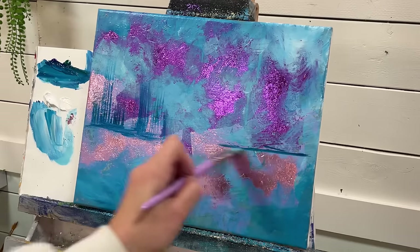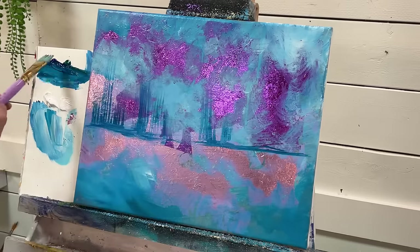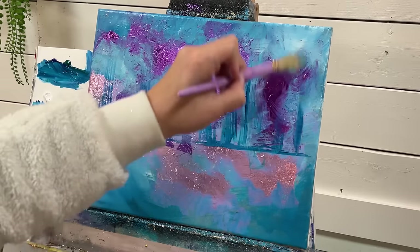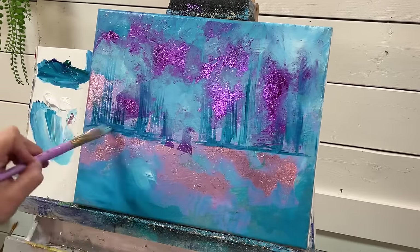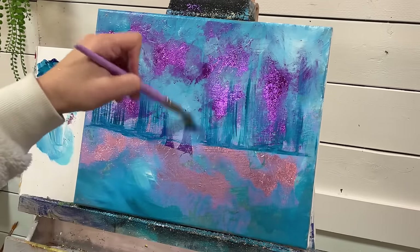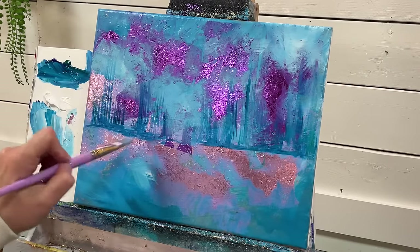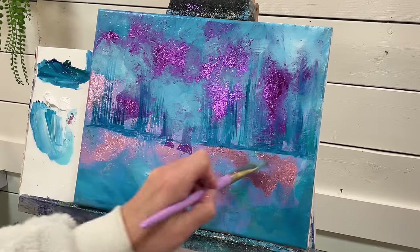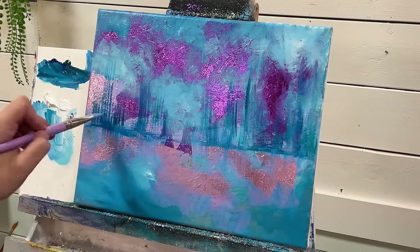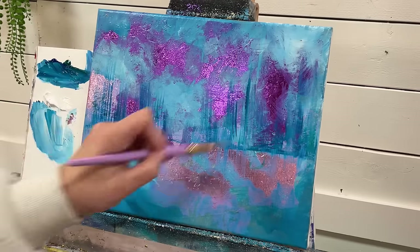We'll add some on this side as well — a little light, doesn't have to be even. We'll just start pulling these little flicks up here for kind of a start of a forest. I'm going to gently pull and sweep down for some shadows or reflections. I haven't decided if this is going to be water down here — I'm just making this up.